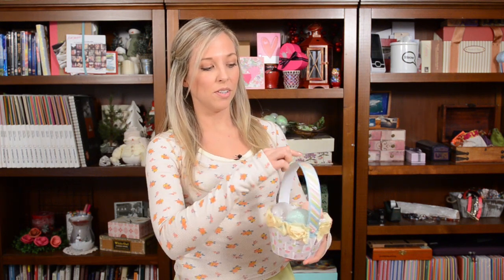Something cool that you can do is put your own spin on the Easter basket. Like, let's say you were going to make it for a little boy who loves soccer. If you had soccer paper, you could use some little soccer patterns here and there, make it green and black or something cool like that. But obviously, I made mine in traditional pastel Easter colors and patterns.